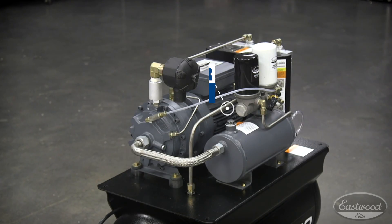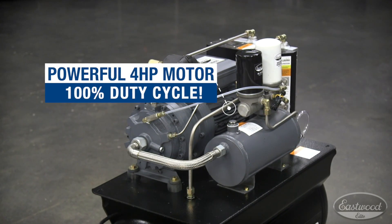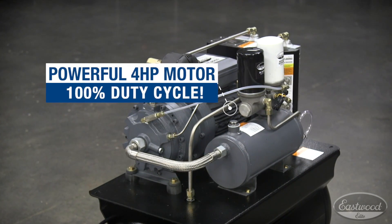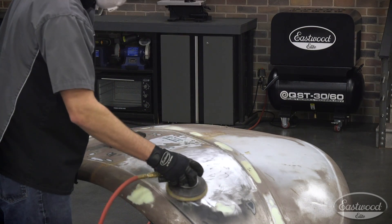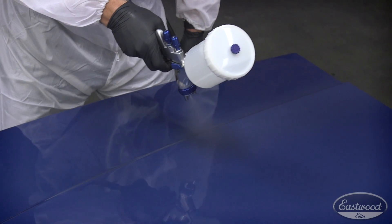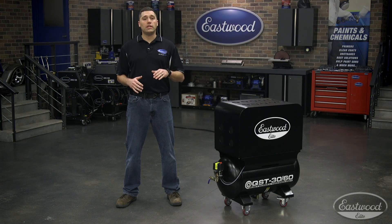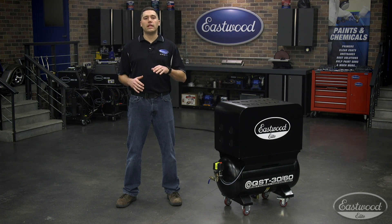A four horsepower motor spins slowly at 1750 RPM and is able to run at a continuous 100% duty cycle. This way when you're running air hogging tools such as media blasting equipment or certain paint guns, you won't have to worry about any overheating issues or the need for downtime like you would with a standard piston style compressor which needs to cool.